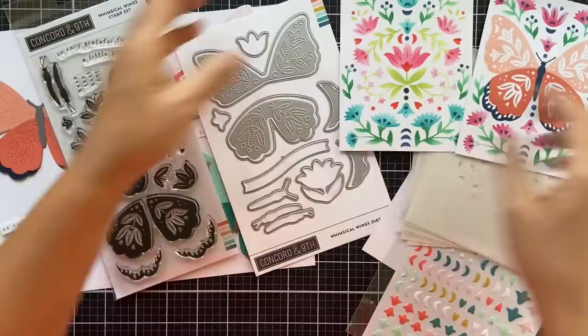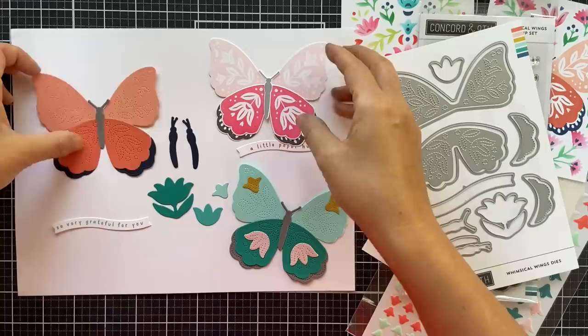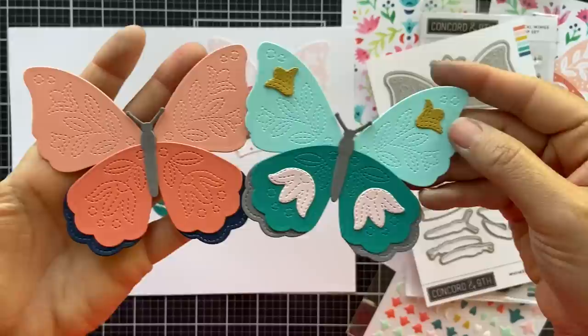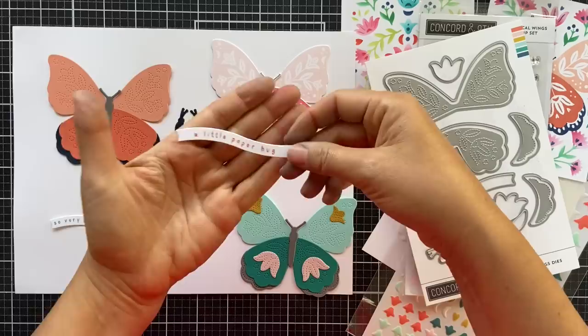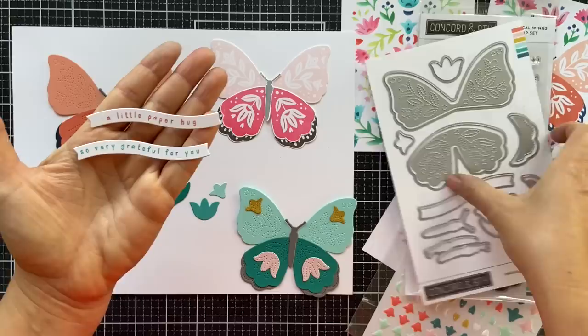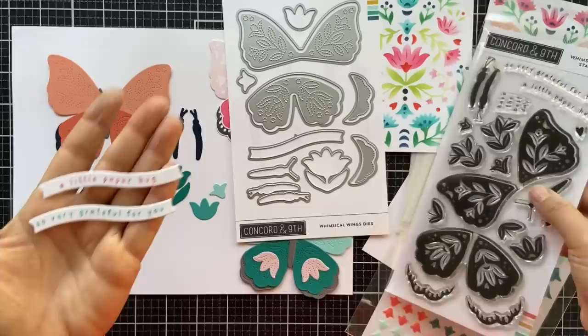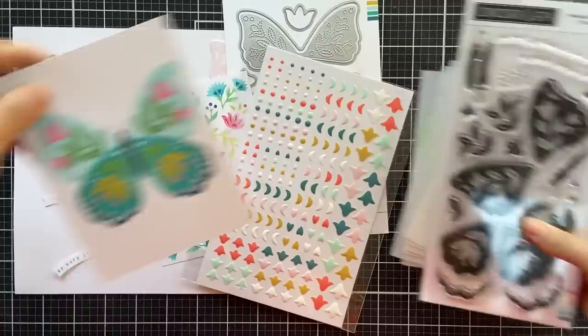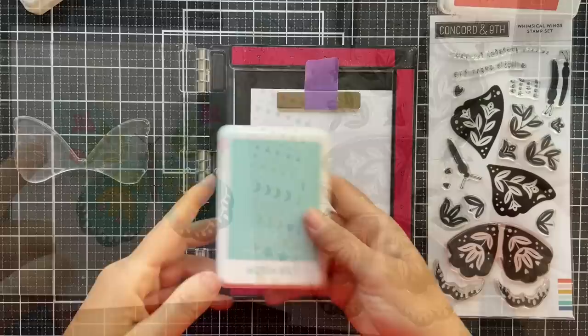For the Whimsical Wings dies, this butterfly was stamped using the stamp set and then I took the coordinating dies, die cut them, and adhered the butterfly together. Here's the butterfly put together with the detail dies — you can see how it embosses that faux stitching detail. There are also two different butterfly body dies that are angled if you want just the profile of a butterfly. There's also a curved sentiment strip that coordinates perfectly with a couple of the curved sentiments in the Whimsical Wings stamp set. The design is definitely customizable depending on what colors you choose.